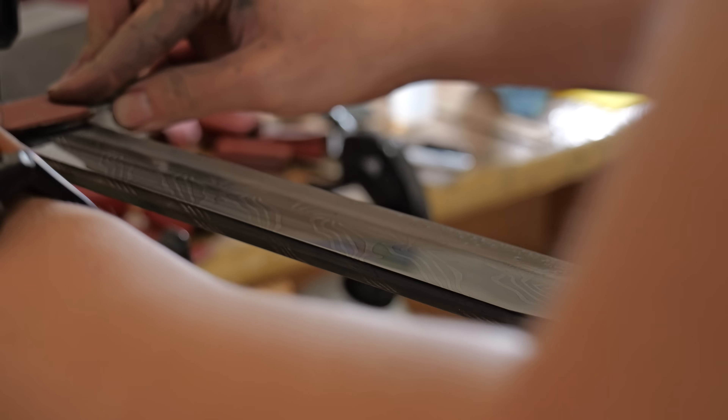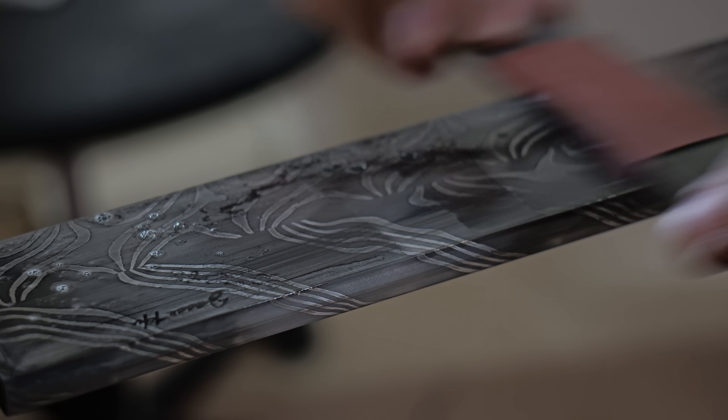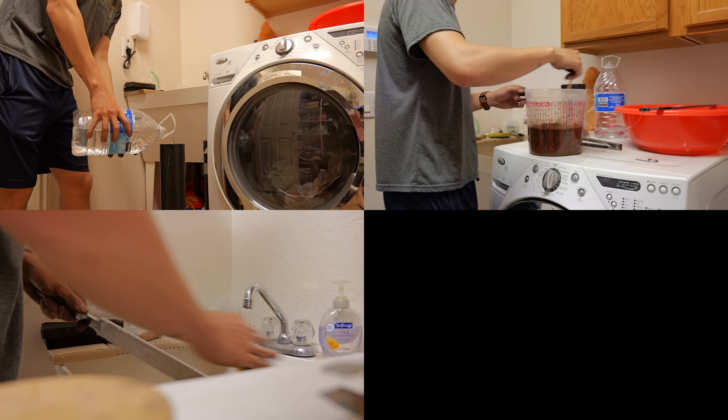After sanding off the oxides with the 2500 grit sandpaper, it's time to get the blade ready for coffee etch. The coffee etch is much simpler than it sounds — I just mix up some instant coffee, throw the blade in, and I can basically forget about it and nothing bad will happen.